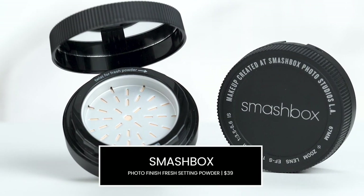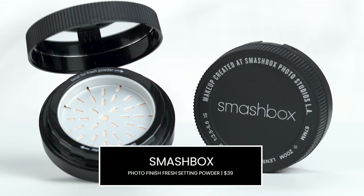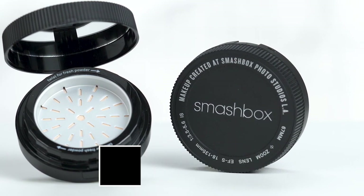Now that I applied my primer off camera, I'm going to go in with a setting powder — and yes, I said a powder before your complexion product. The reason why is that this is going to give us a really great base before we apply any complexion products, to really help with the longevity of your makeup. The very first product I will be using is by Smashbox, and this is their Photo Finish Fresh Setting Powder.